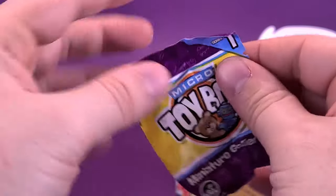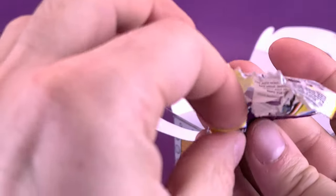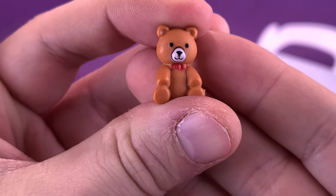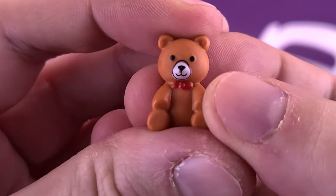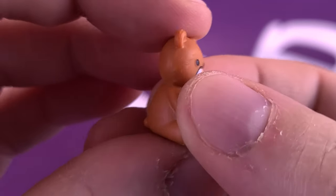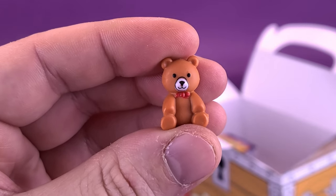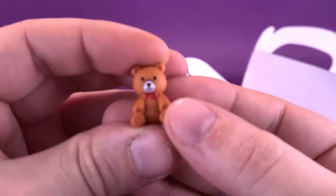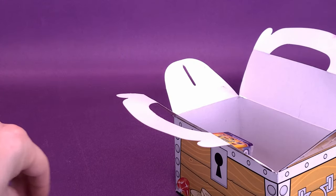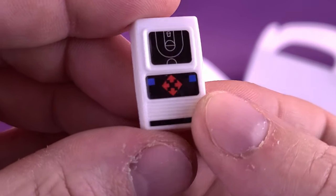Micro Toy Box Miniature Collectibles — World's Smallest line. I would really love to get a He-Man figure — I think that would be really cool. A viewfinder? How many kids had a viewfinder growing up? I love my viewfinder. I wish I still had those things.